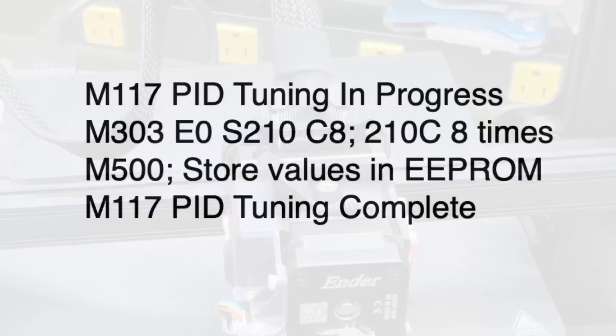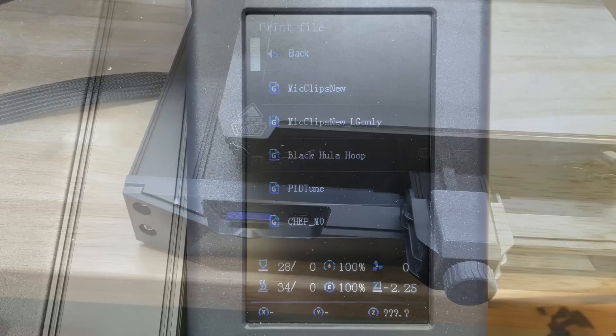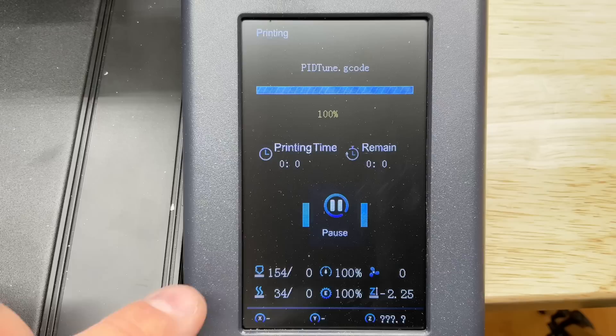The S1 doesn't have a PID tuning menu and I don't want to hook up a computer, so there's a G-code that I run. It displays a message and then does a 210-degree, eight-cycle PID tuning. Then it stores the value in EEPROM and displays a message that it's done. I put it on an SD card, put it into the printer, and pressed print just like any file. It didn't display the messages on the LCD but I could see the temperature changing up and down about eight times, and then it was done.